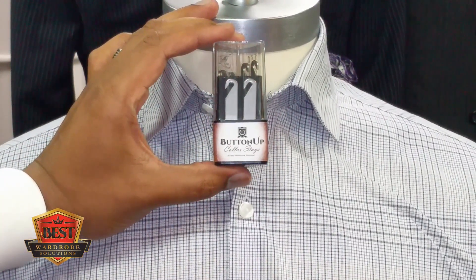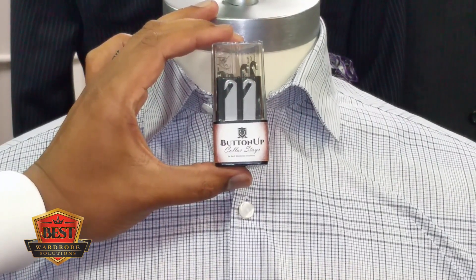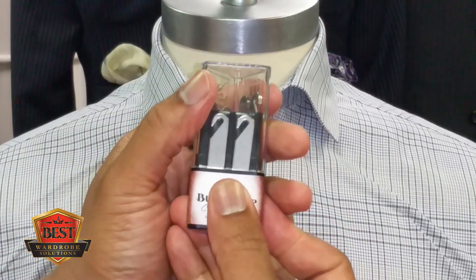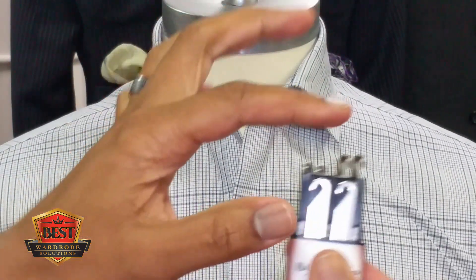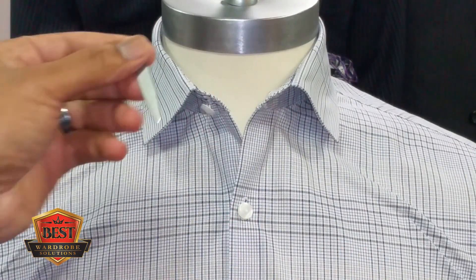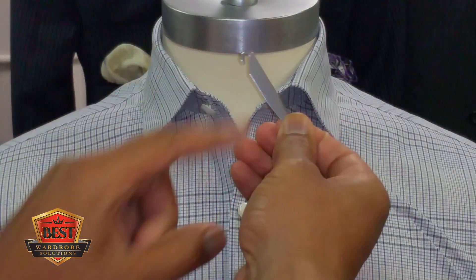Ladies and gentlemen, let me introduce you to a brand new patented product for men called the Button Up Collar Stays. You are gonna love these things — they're made out of stainless steel, so they're super durable, available in three different sizes. Let me remove one from the package here. You'll notice that this collar stay has a patented hook.